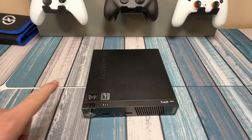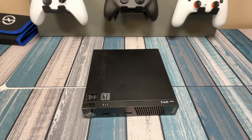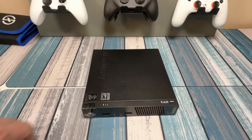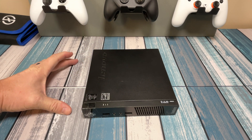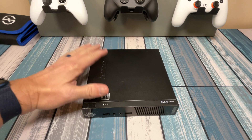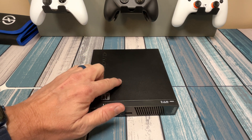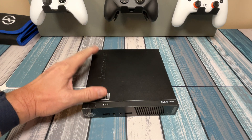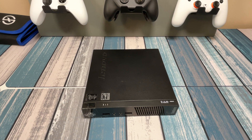It depends on what it comes with — does it come with a power supply or not, does it come with RAM or not. My suggestion is get the computer and a power supply with it. The power supply you can probably pick up individually for like 15 bucks, but if you can get one included go ahead and do that. Don't worry about the RAM or the hard drive inside because we're going to upgrade those.